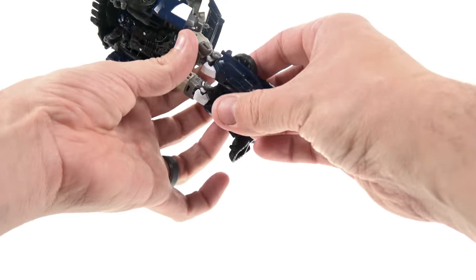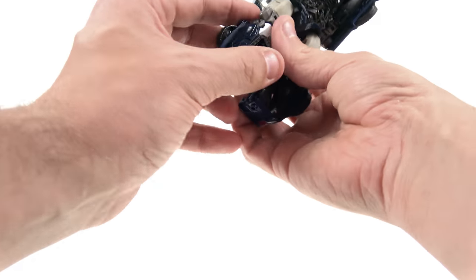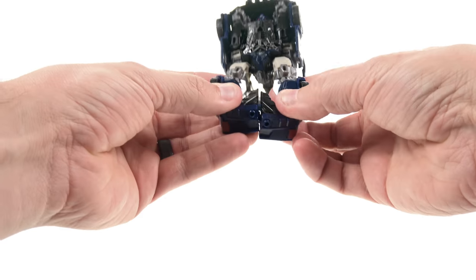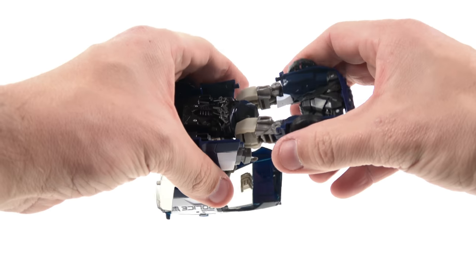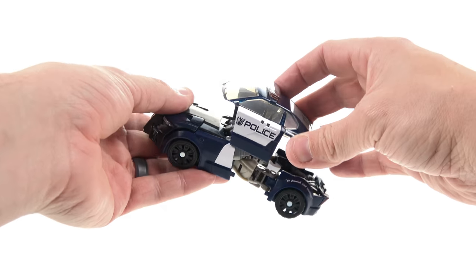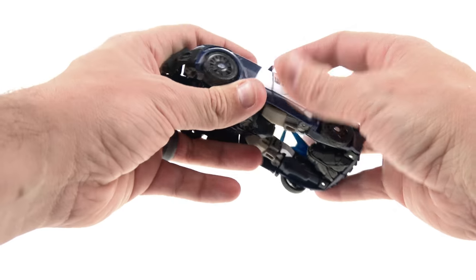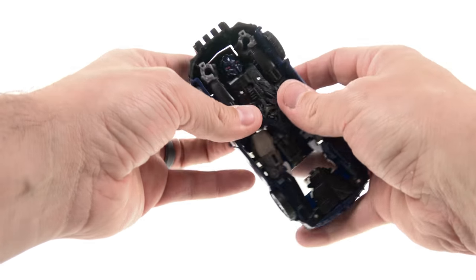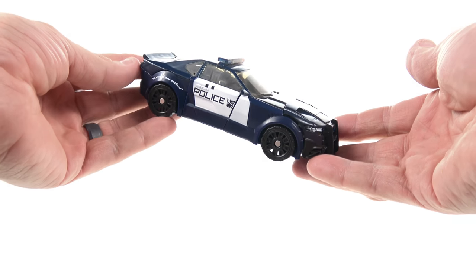Continue by bringing the arm hinge section backward, rotating the arm around, tucking it up and in, rotating the fist, and pressing the forearm along the body. Spin the connecting piece around, straighten the feet out, bring the feet down, then lower the back section and rotate at the upper thigh on both sides. The side panels have small slots on the outer arms — squeezing everything together locks them into place, and Barricade is back in police car mode.